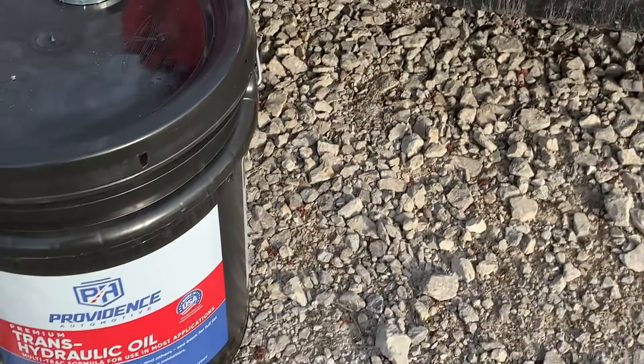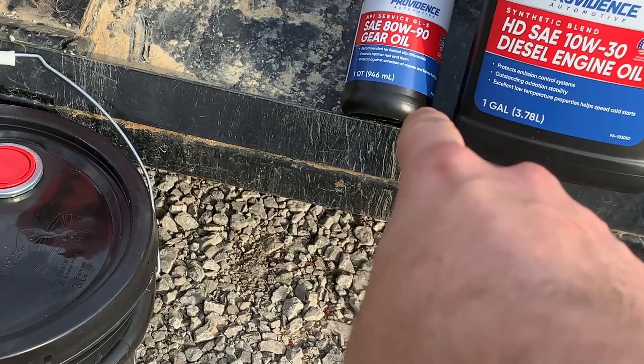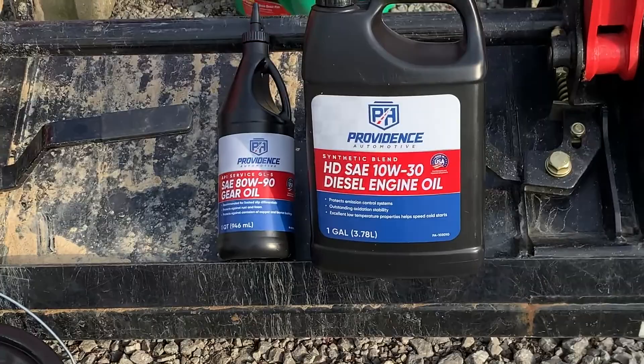There you go — that's the fluid you're going to need, with the right weights and the right amounts. Five-gallon bucket of trans-hydraulic, four to five quarts of gear oil. I couldn't find any bigger quantity than just individual quarts for the gear oil, so I just bought four to five quarts. And then one gallon because it's again four to five quarts on the engine oil.